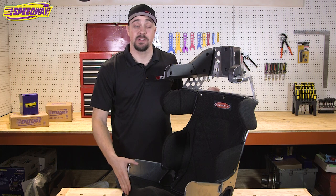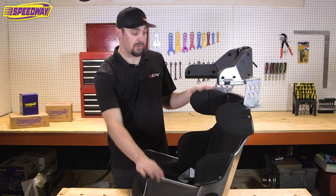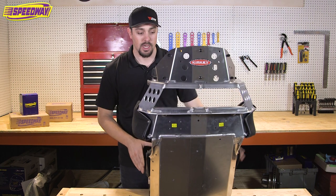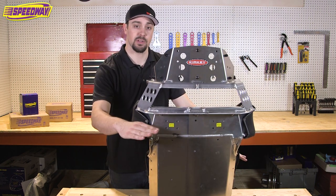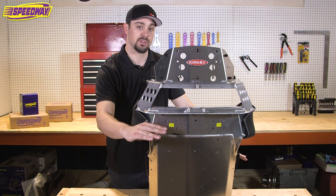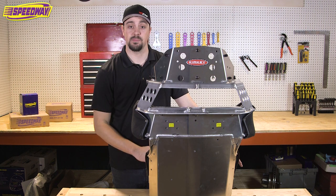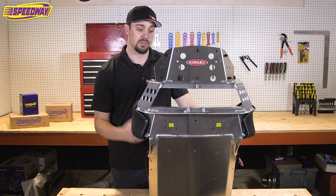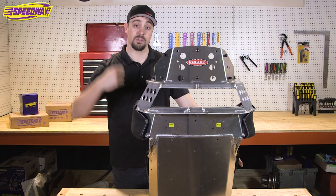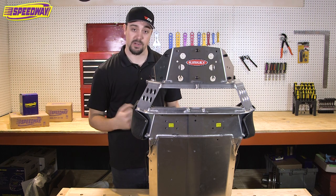Now that you've got your seat securely fastened into your car, I want to make another note that pertains to your shoulder belts. Get the driver in the seat and fasten your shoulder belts an inch below the top of your shoulders. The reason being is we want to minimize belt stretch by keeping them as close to the shoulders as possible, but you still want to be able to come up and over the shoulders, so when you tighten your belts it's going to pull the body down into the seat.